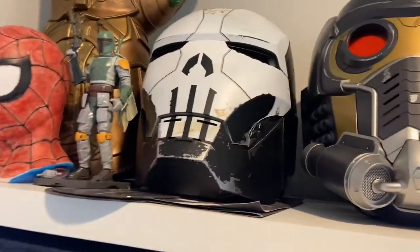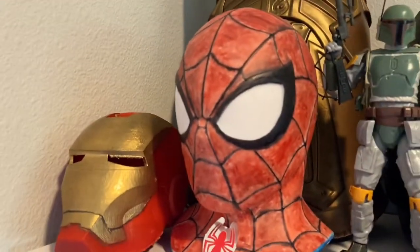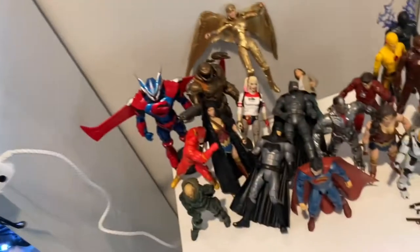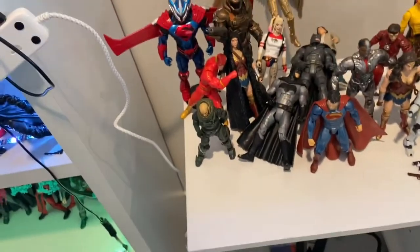I got the helmets up here — Star-Lord's helmet, a gauntlet, a 3D-printed Iron Man helmet that I painted and built myself, and my statue from the Spider-Man PS4 game. This is my miscellaneous shelf, but it fell right before I did the video.